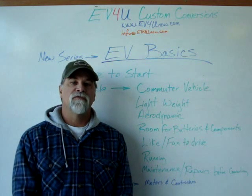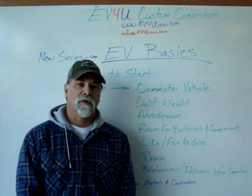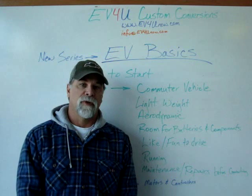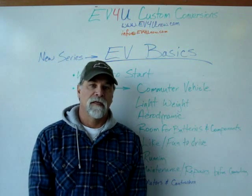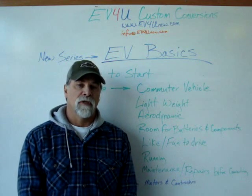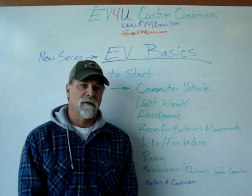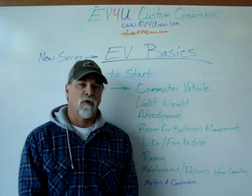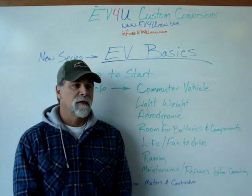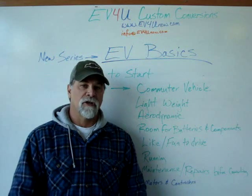Hello, I'm Richard with EV4U Custom Conversions, and I'd like to introduce a new video series that we're going to be doing for the next 13 to 14 weeks, and that is EV Basics. It's going to be a series of short videos that will touch on highlights of EV conversion — things that will be informative and yet brief. Last episode, we did a piece on where do you start, how do you get started on the conversion.